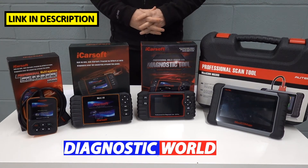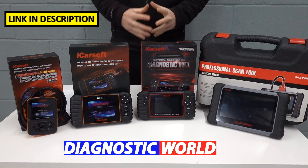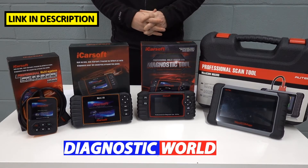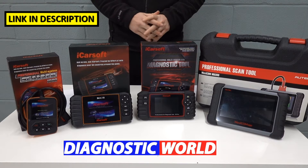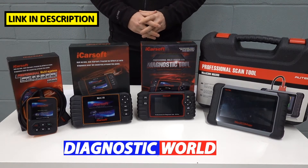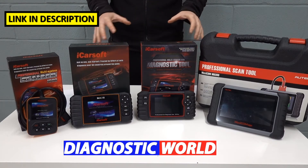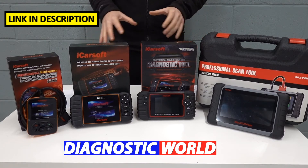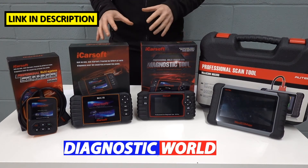Hi guys, welcome back to the Scan Tool Network. In this video we're going to be looking at the best diagnostic scan tools and scanners for Chevrolet, GMC and Hummer vehicles in 2021 and 2022. At the end of the video I'll give you my personal recommendation of which of these tools I would personally recommend, given my 15 years experience in the field. I'm going to put links to all of these kits in the description below this video and in the pinned comment section as well.